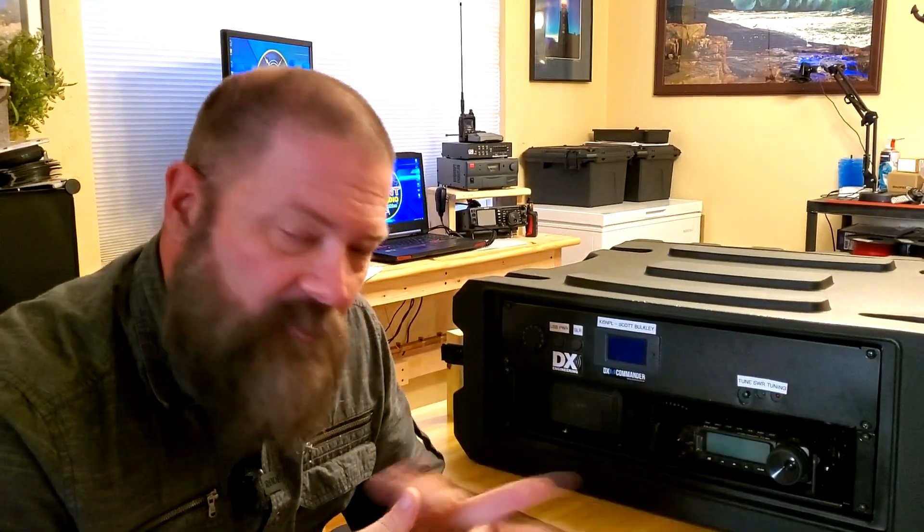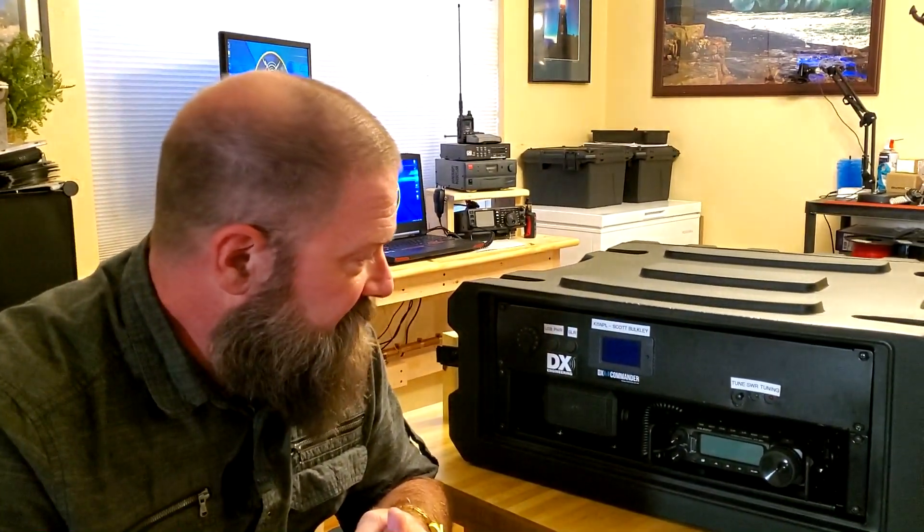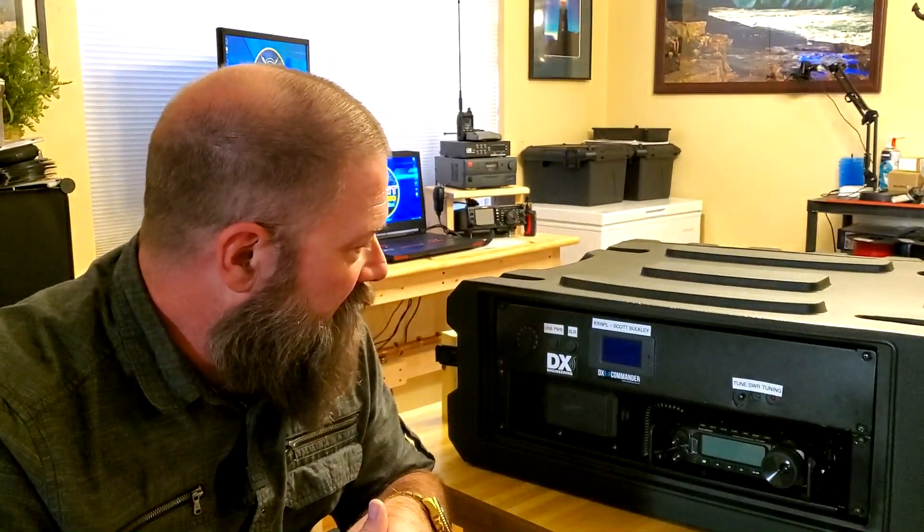I actually had a fan of the show that I'd made friends with who lives locally. He knew a little bit more about this than I do, and he came by and we sat here for a couple of hours, figured it all out, and got it all ready to roll.